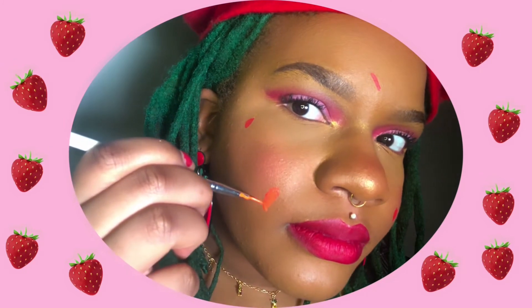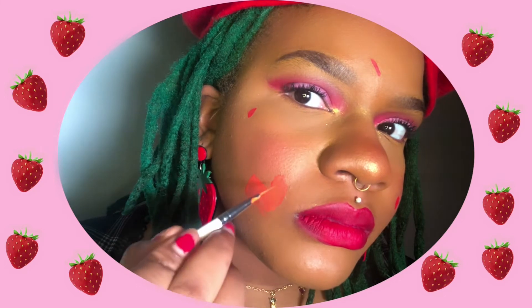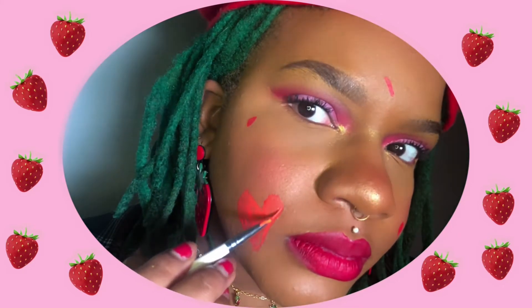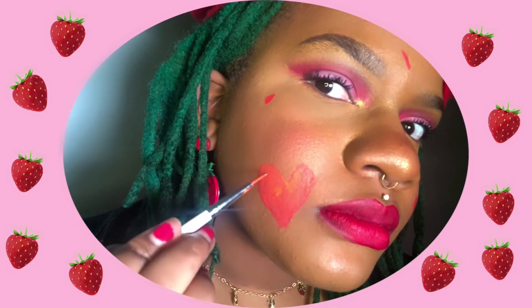I am starting each strawberry by doing a shape similar to a heart. I'm not stressing about it being a perfect heart, as this is just the basis to extend into a strawberry shape. The dip at the top of the heart allows us to create room for our leaves layer.